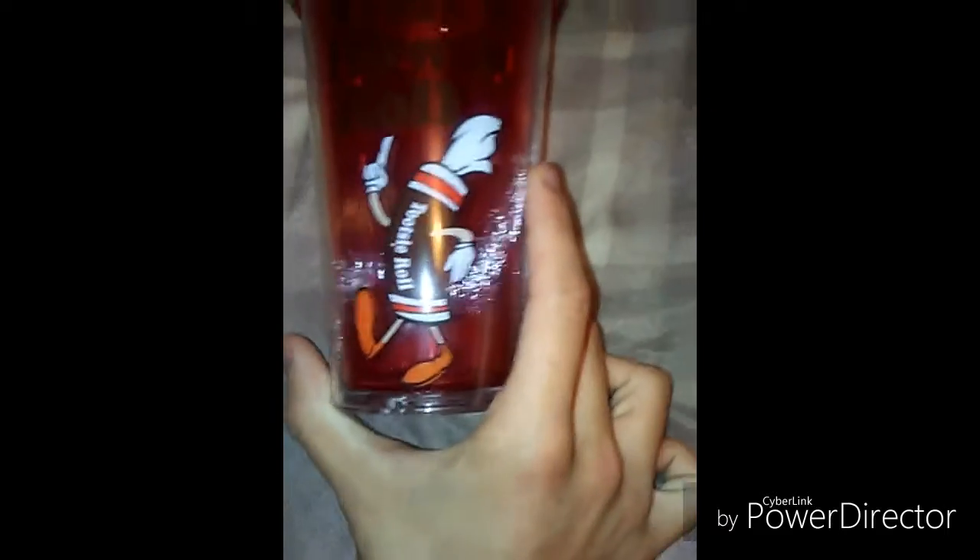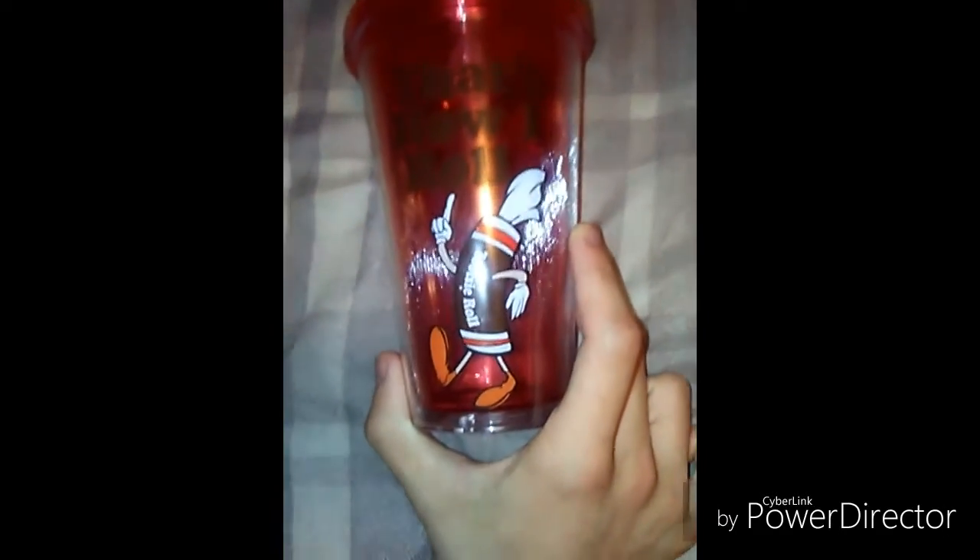Tim's back here, and I got a Tootsie Roll cup. When I first got this, it was full of Tootsie Rolls. You can get this at Dollar General if you have one. I never really liked that store, but it says 'That's How I Roll' and has a Tootsie Roll with arms and legs just parading around.